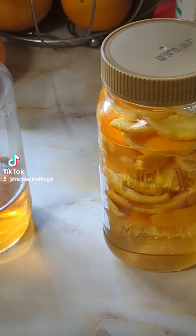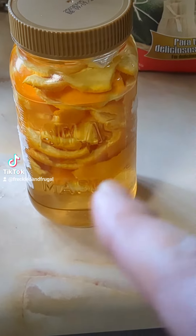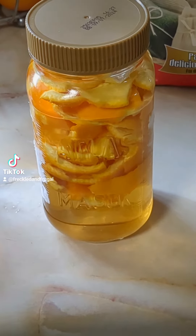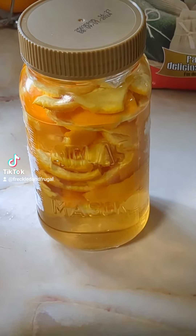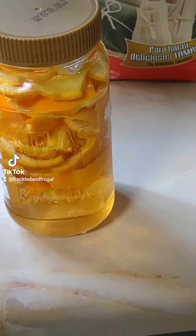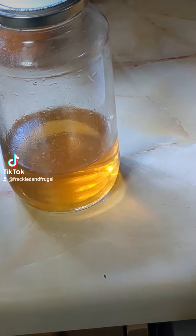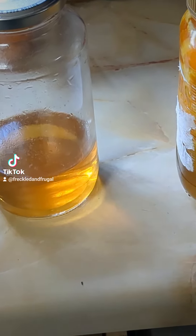I'm doing some more projects today and one of them is making infused vinegar. I just started this about less than a week ago. You just get your orange peels and put them in some vinegar, make sure they're fully submerged, and you'll come out with something like this in like a week or two. It smells very strong of orange and it's a great natural degreaser.